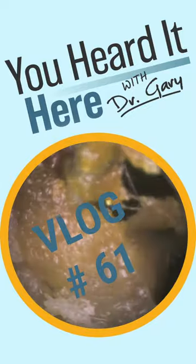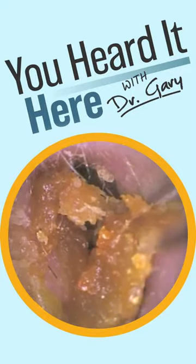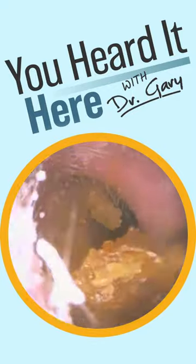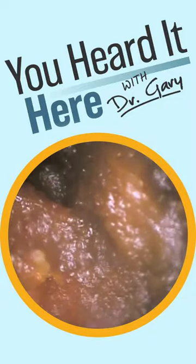In this case we're going to take a look at a patient that has dry wax at the outside and soft gooey wax on the inside. It sounds like one of those old candy commercials, and I bet this doesn't taste nearly as good.